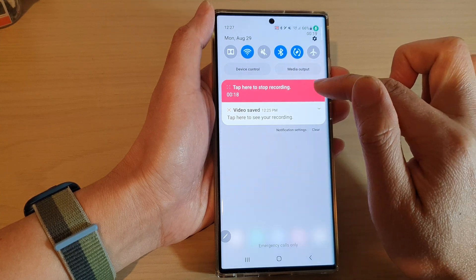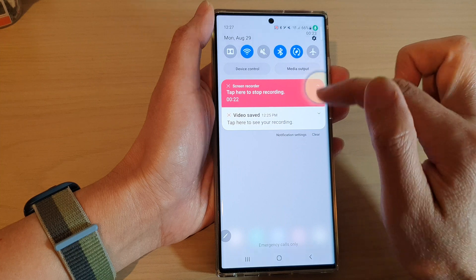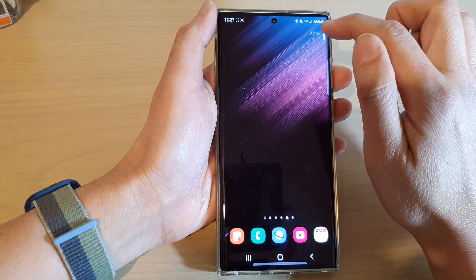You can also swipe down at the top and tap on the red rectangle to stop the recording. You can tap on the arrow button to get some more information.